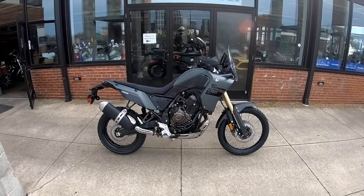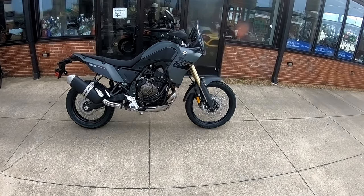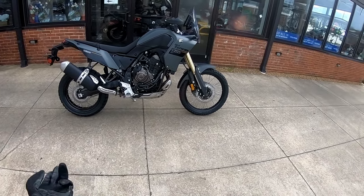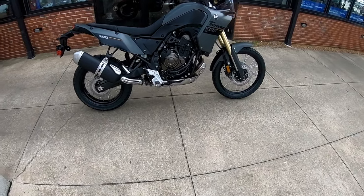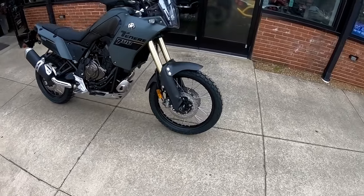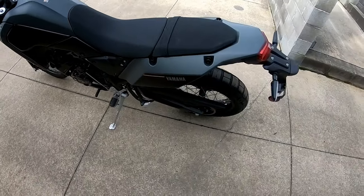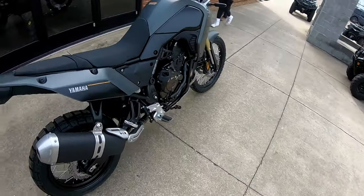All right, everybody. Welcome to another episode of Burt's Bike. Today, we are test driving the Tenere 700. And man, it is a handsome bike in person. Looks super good. I was really holding out for the white one, but this green looks amazing.